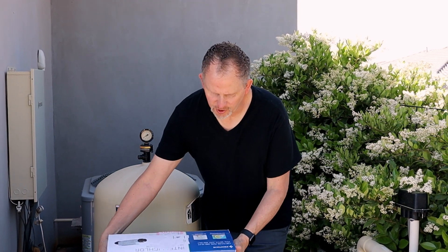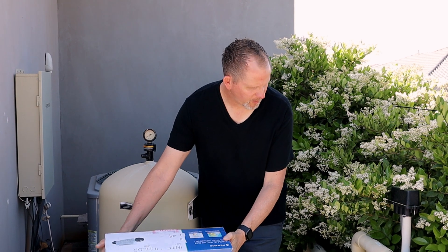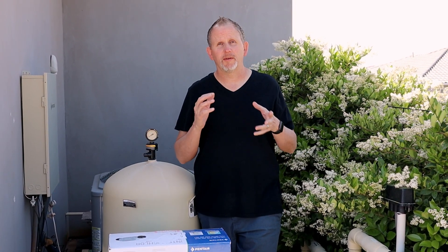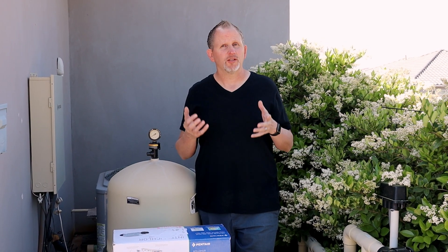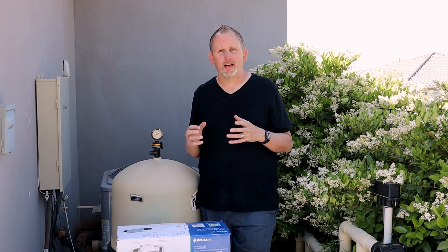Hey everybody, Greg with the Fix My Bleak channel. Thanks so much for joining me today. So this is going to be a quick installation video on the Pentair IntelliCore salt chlorine generator — basically it's this unit right here. Let's get to the video and check it out.